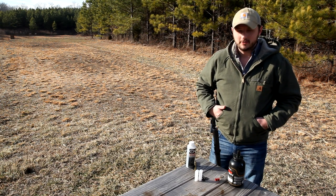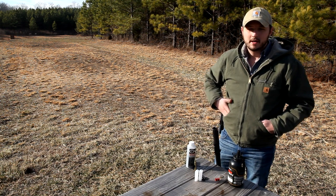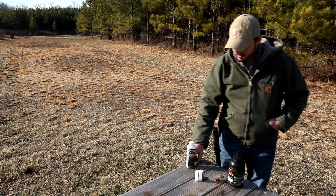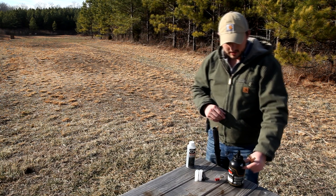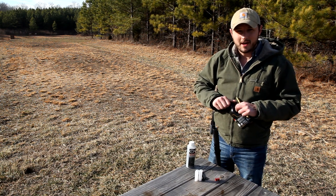So we're loading the TK-2000 here. I'm going to try to go step by step and show you how to properly load the muzzle-loading shotgun from Knight. You're going to need a powder flask — I've got it set at 100 grains. I wouldn't recommend going too much over that.